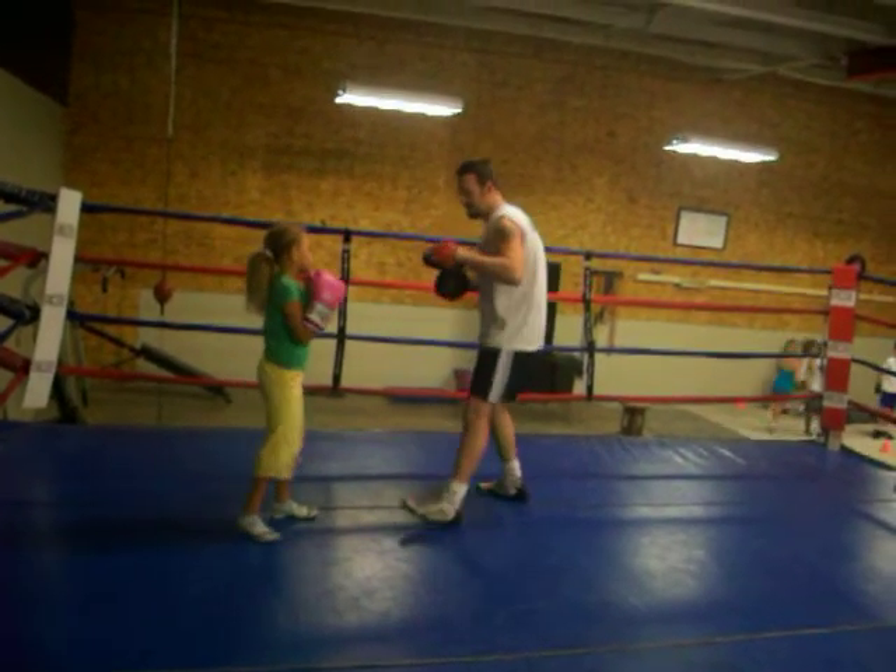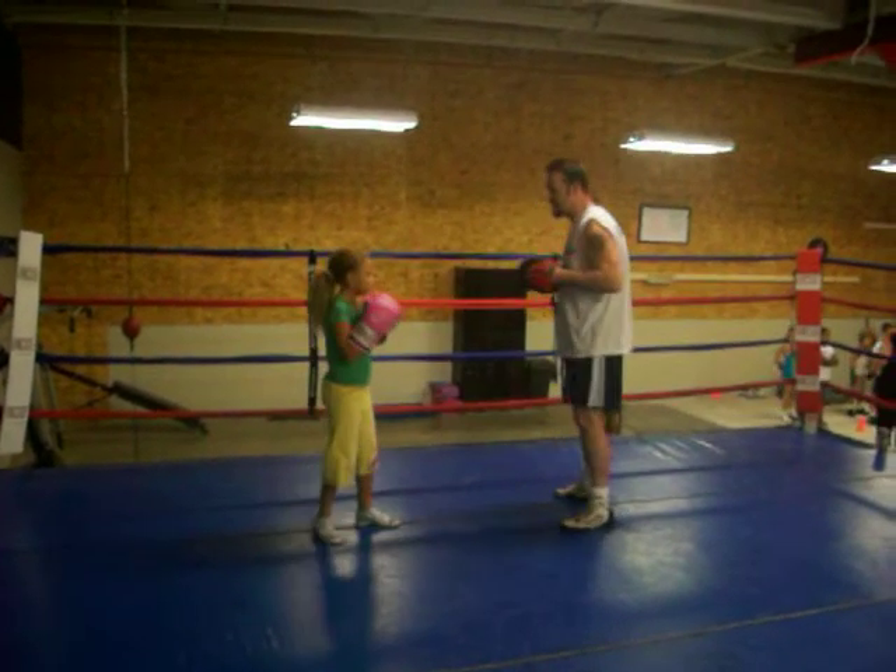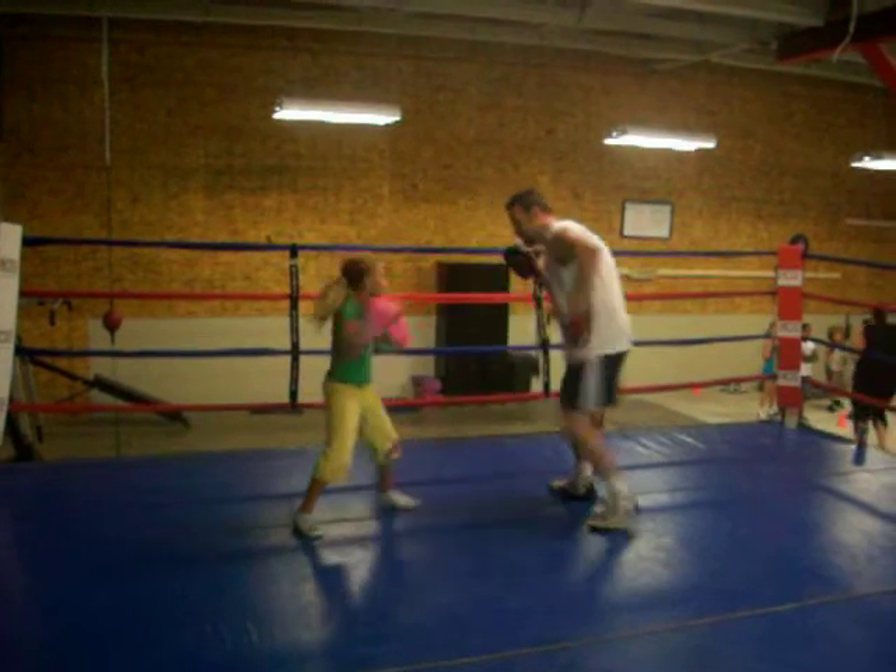Yep. Nice. Yeah. Boom. Nice. Come back with the right hand after this. Boom. Boom. All right.